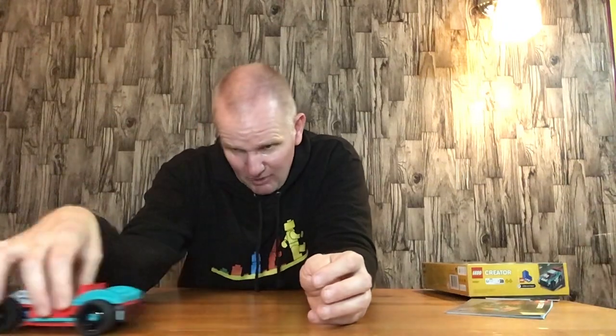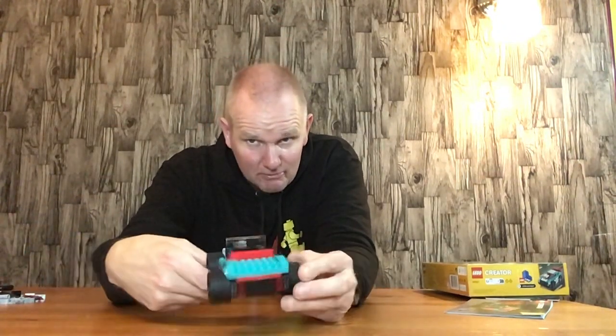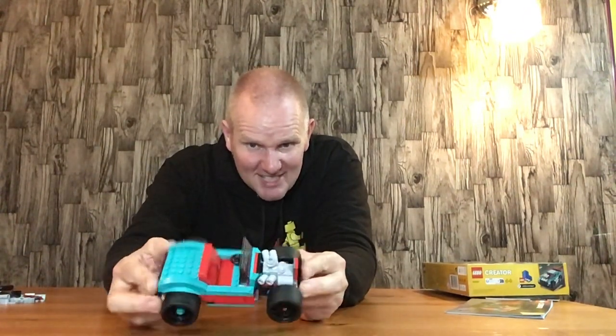The wheels go round as you'd expect. There are some lighting effects on the back — you could maybe put some light bricks on there. You've got a vent for the engine and headlights on the front. Overall, it is a nice little build and it'd make a nice little display piece.